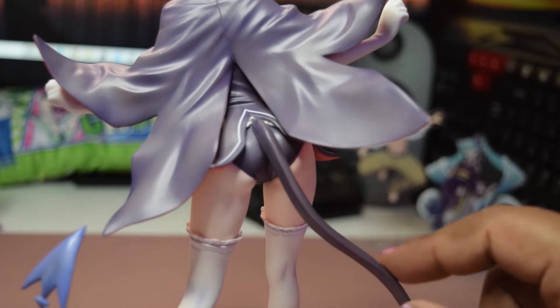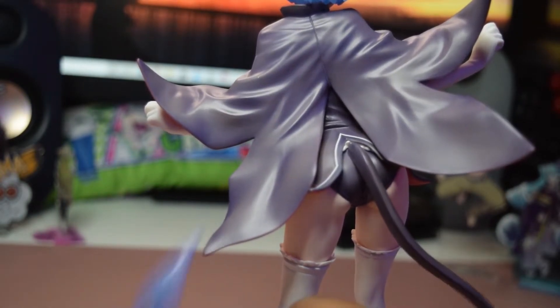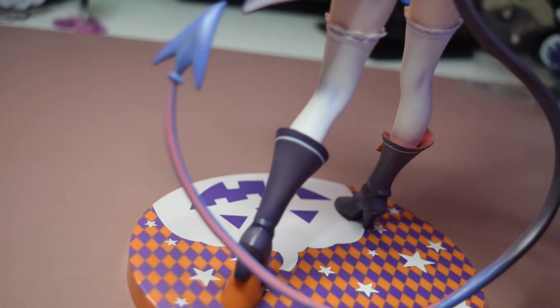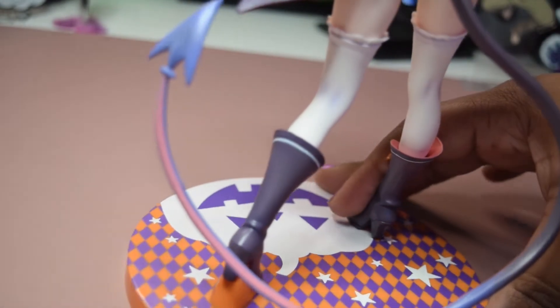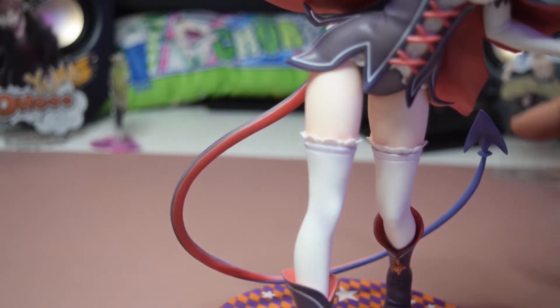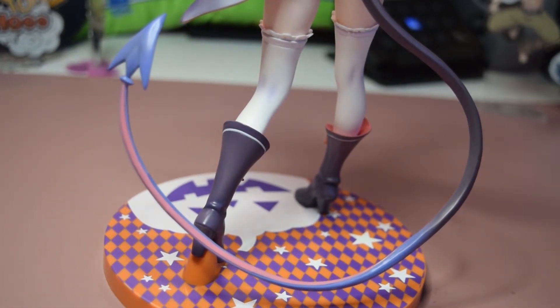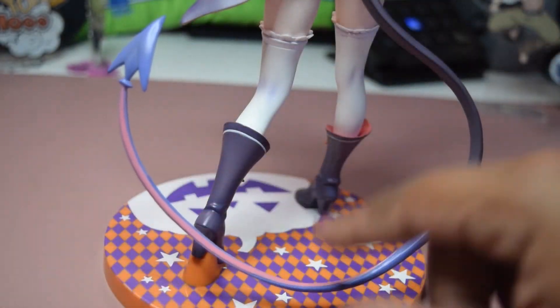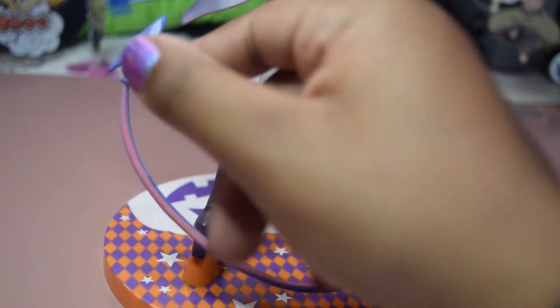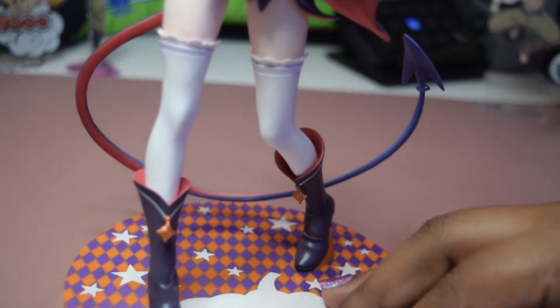Going down lower there's her tail, which wraps all around — you want to be very careful with it because it is really fragile. It could easily break if you move it too much. The tail has a black and purple stripe on both sides. The back is orange and then it flips to orange on the other side too. I really like the purple and orange contrast — it works really well together. You do have to be careful with the tip of the tail because it is very fragile and not stiff at all.